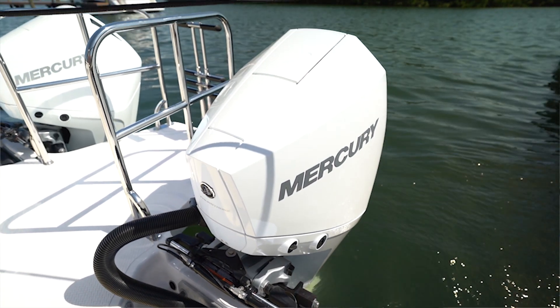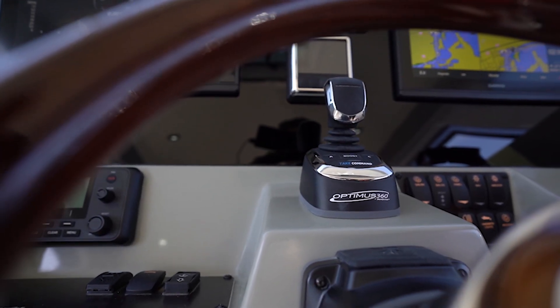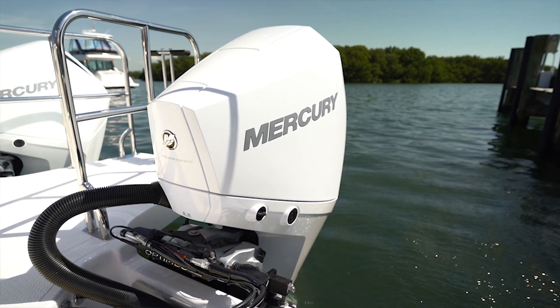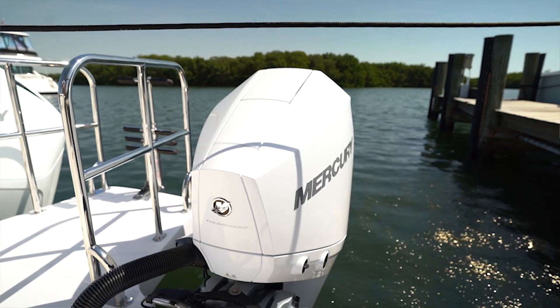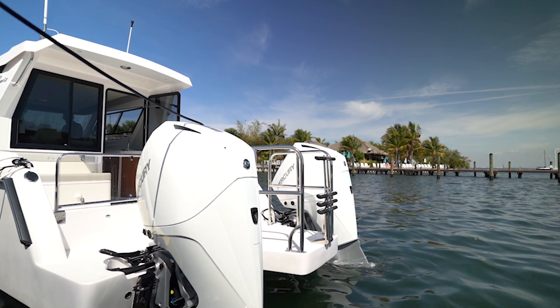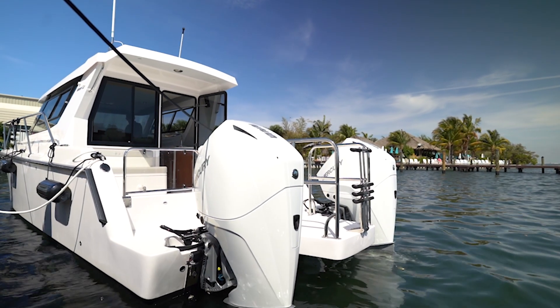These motors are Optimus Sea Star, meaning they have the joystick 360 as well as the Sea Station and Seaways. So you get autopilot and you get a digital anchor feature, which is great for fishing offshore in deep water when you don't want to put the windlass anchor down. You simply press a button on the joystick and the motors keep you in place, holding both the heading and the waypoint.